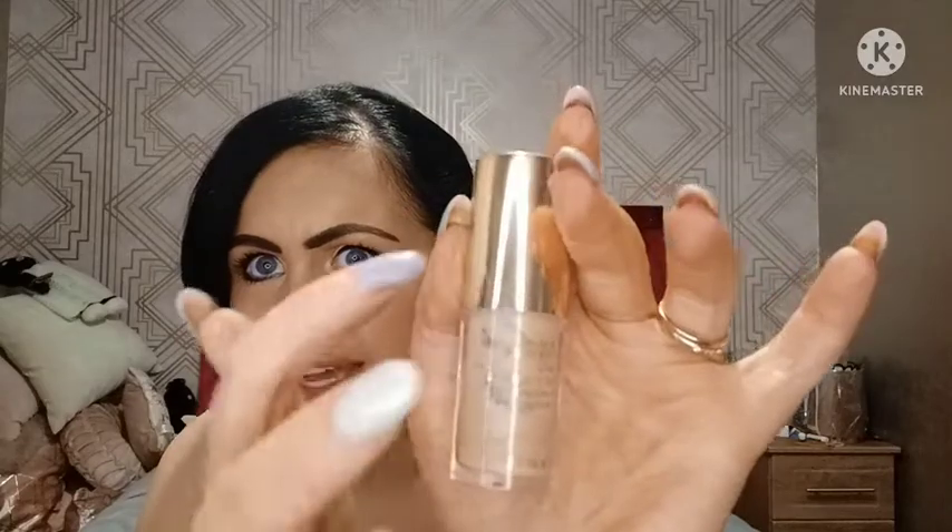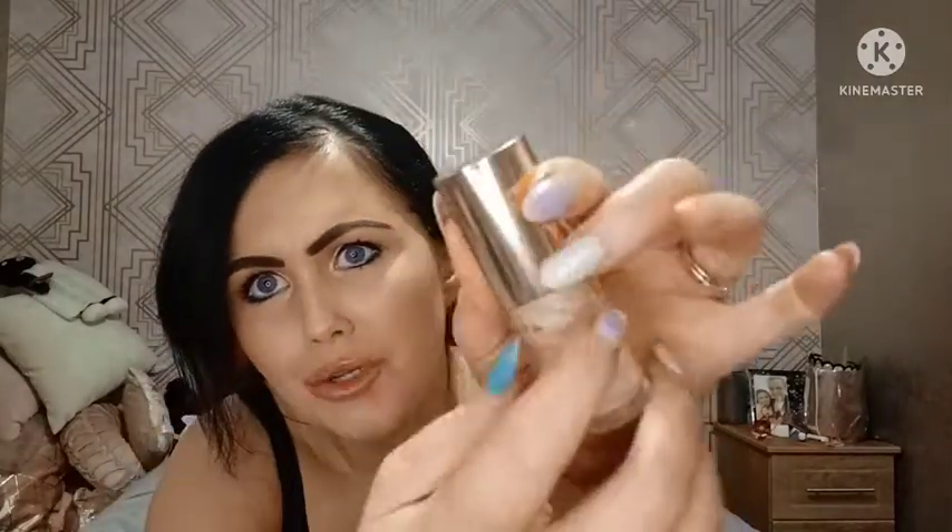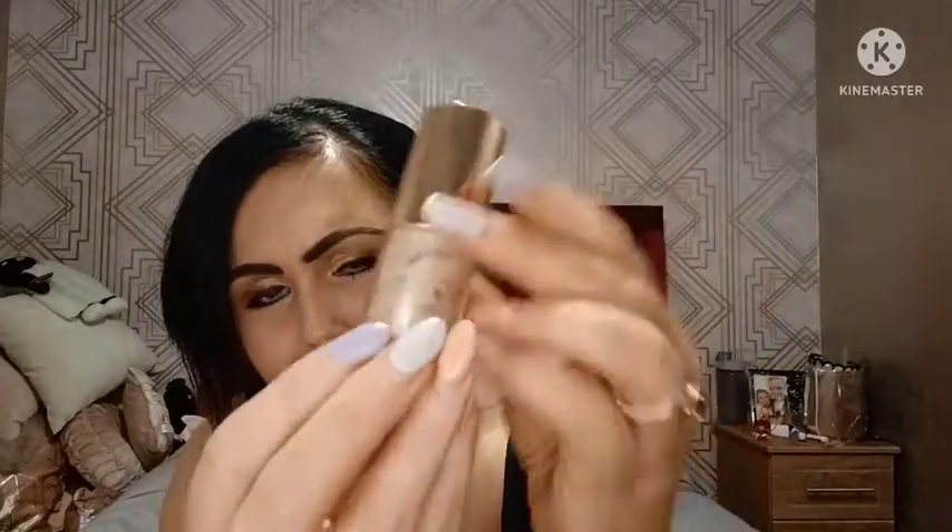I actually did a demo on this about four months ago and I haven't got around to doing this review video until today. But as you can tell, that's the packaging and you can tell it's so used up — you can see the wear marks and where the product is missing.